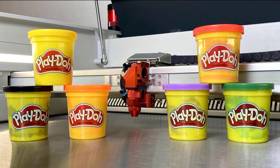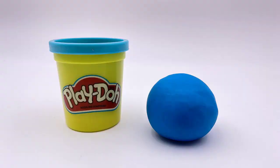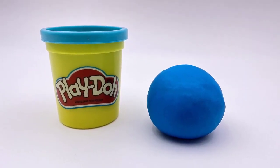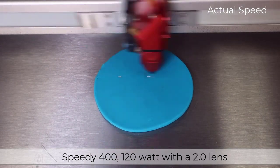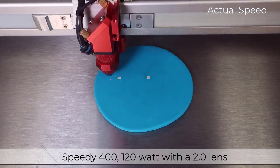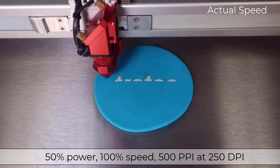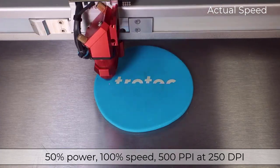For a proper test, I have ordered many different colors of Play-Doh to try. To start, I selected the blue colored Play-Doh because a mid-tone like this will tell us what to expect. I will engrave the Trotec logo on a flat surface on a Speedy 400, 120-watt laser with a two-inch lens. I am running this laser at 50% power, 100% speed, 500 PPI, and only 250 DPI.